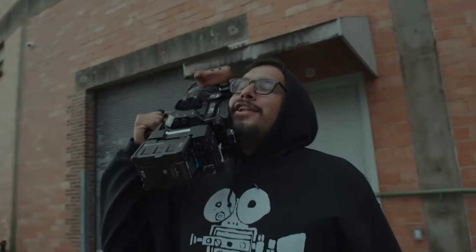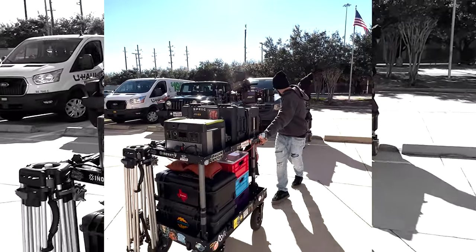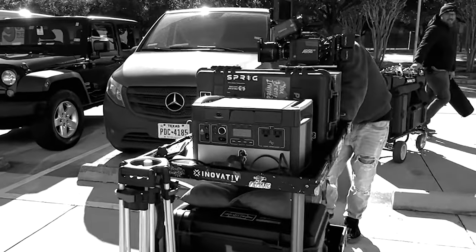Hey guys, this is Orlando with Filmatic and I want to introduce you to something I've been battle testing for a bit. I've been working with a company called Sidio that has a crate system. You know I love Pelican - it's one thing almost every filmmaker buys right after they buy that really expensive camera. Now that I've had more of a rolling cart, I find myself wanting fewer and fewer Pelicans, and so far I feel like this is a pretty good solution. We'll talk about pricing, flexibility, and how modular each of these things are.